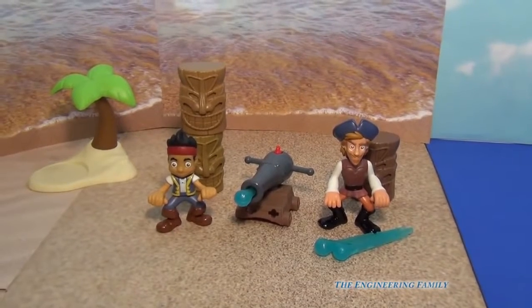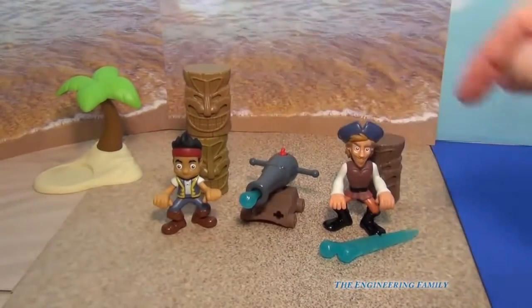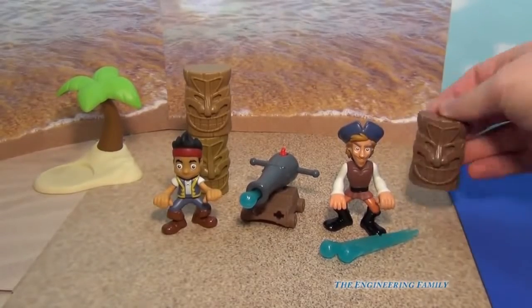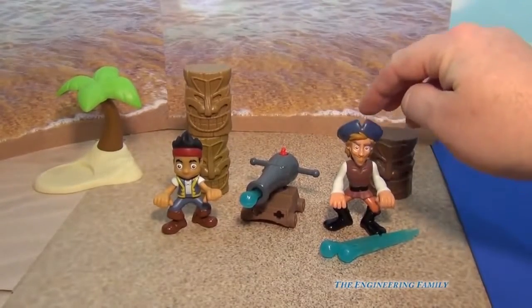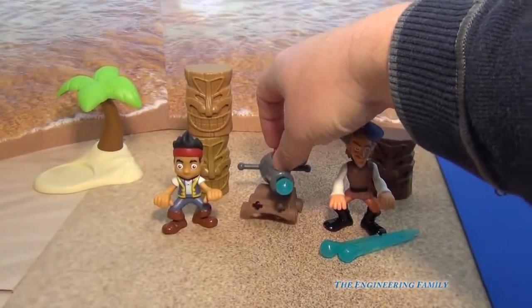Okay, so here they are. Here's Jake and Captain Flynn on the beach with their set. Now the little palm tree doesn't come with it, but you've got three little tiki statues. Right there and there, you've got Captain Flynn, you've got Jake, and you've got this water cannon with three shots, so we're going to fire it right now.